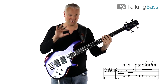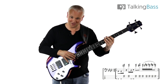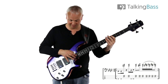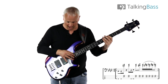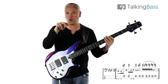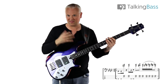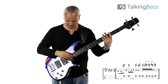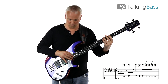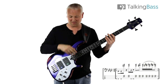Then we have this little double stop trill. We go back down to the B and the F at the 21st fret D string and 22nd fret on the G string, and then we just wiggle it around moving up a fret to create that little trill effect. You probably only get two wiggles at the most, maybe one sometimes, but it doesn't really matter — we're going for that kind of effect.